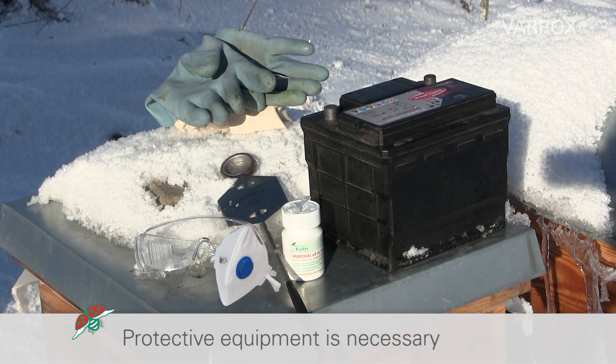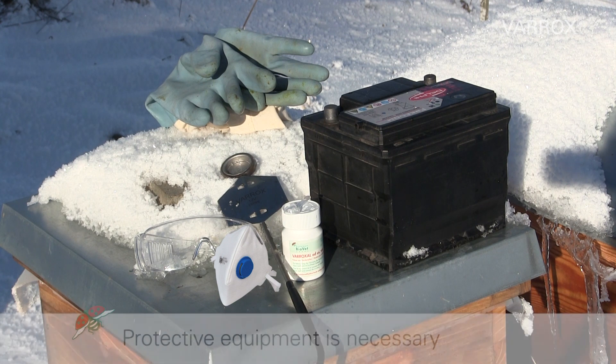When working with oxalic acid and the Varrox Evaporator, wear a protective mask FFP3, safety glasses, gloves, and protective clothes.